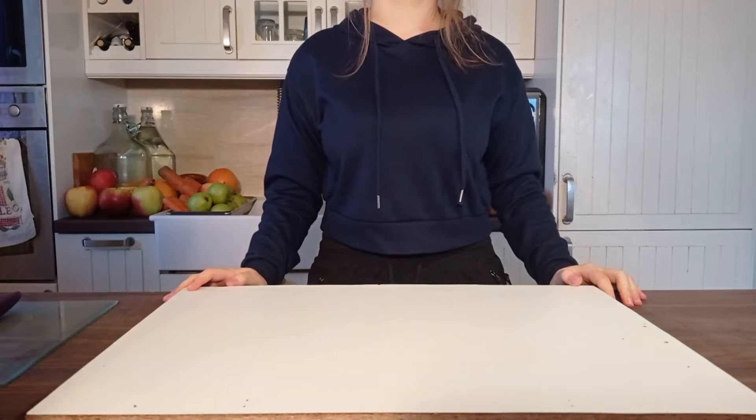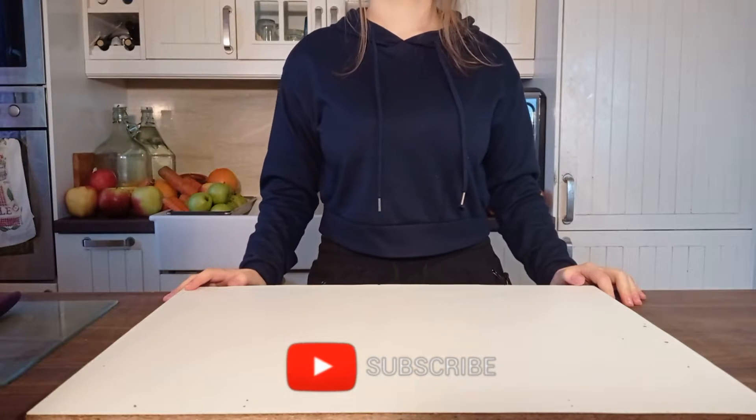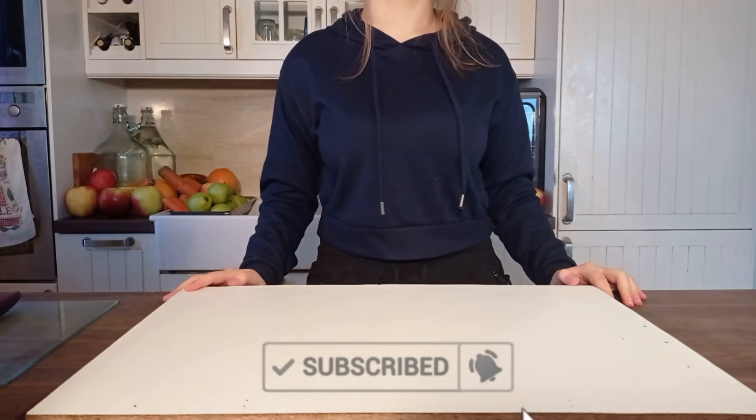Welcome to my YouTube channel. Today I will show you how to make raw vegan ketchup. If you are enjoying the video, remember to like, comment, and subscribe.